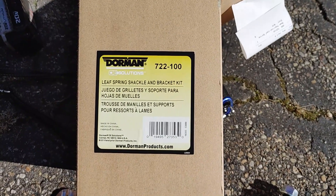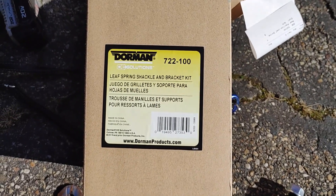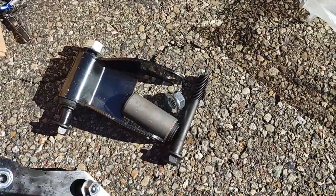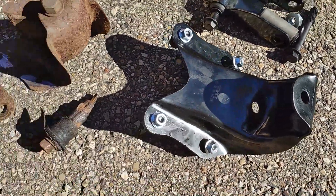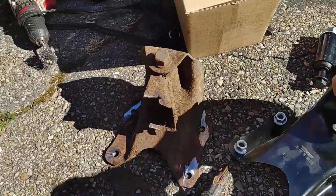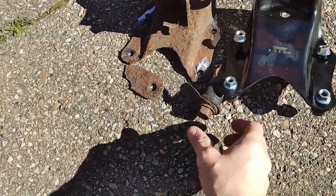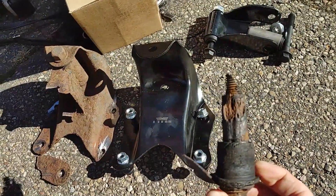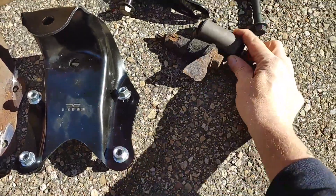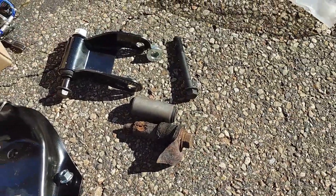This is the Dorman Leaf Spring Shackle Bracket Kit that fits my van. This is everything that comes in it — there's the bracket, the shackle, and all the hardware necessary to put it back together. And that is the removed piece. It's hard to see, but it's the same, which makes life easy. This is what years of rust does — you can see how pitted and swollen that centerpiece is — and it gets replaced with the new one.